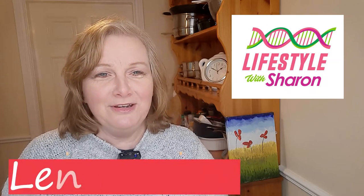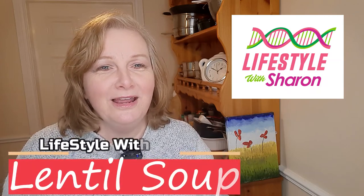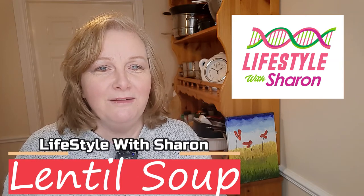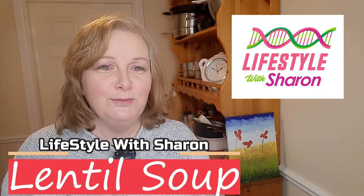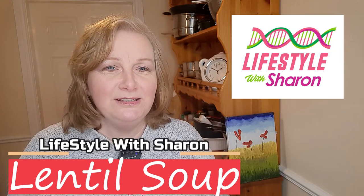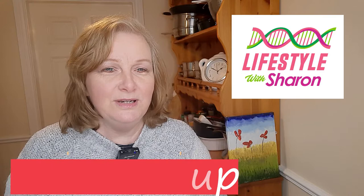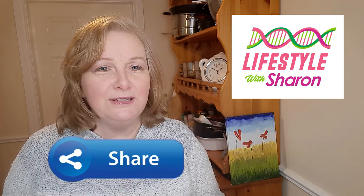Hello, my name is Sharon Fitzpatrick and welcome to my YouTube channel, Lifestyle with Sharon. Today I'm going to be showing you how to make a lovely, healthy lentil soup. It's so delicious and of course you can freeze it as well — it's lovely for those cold days to warm you up and it's full of goodness.